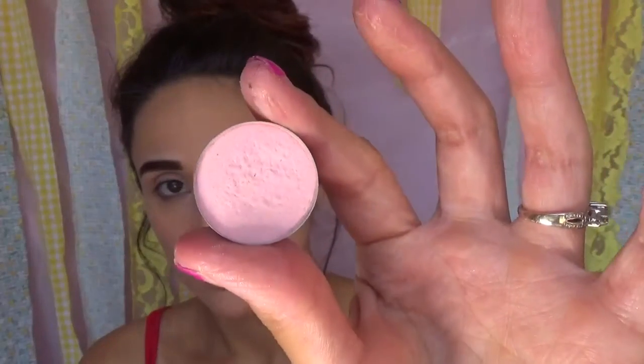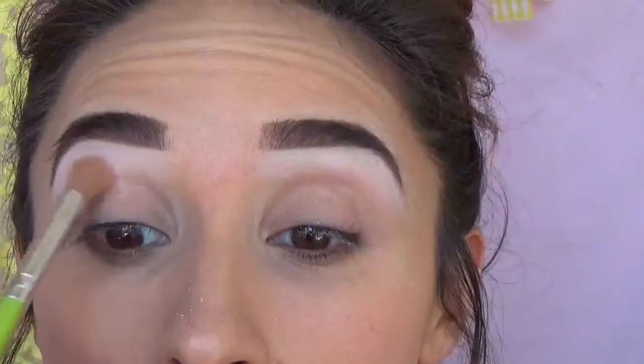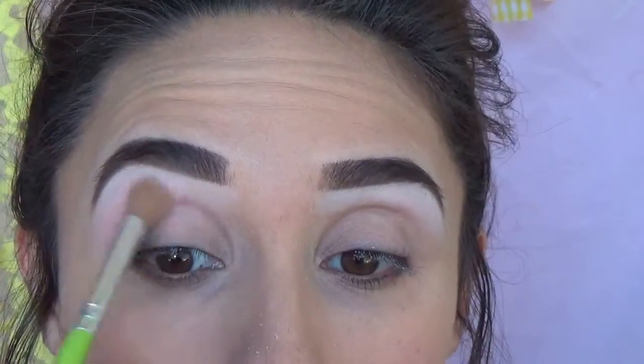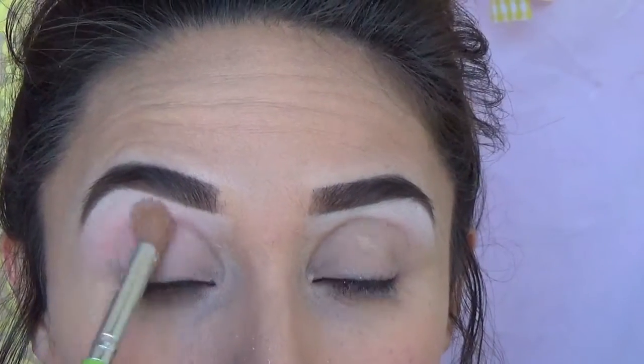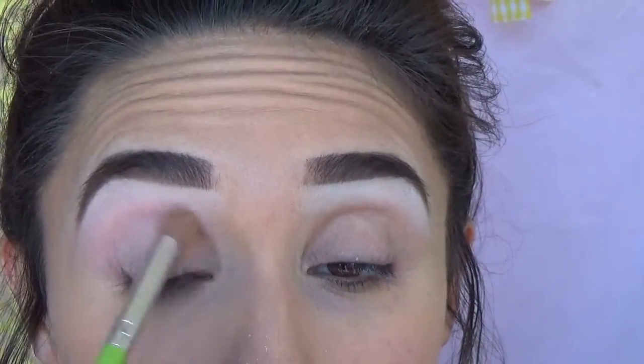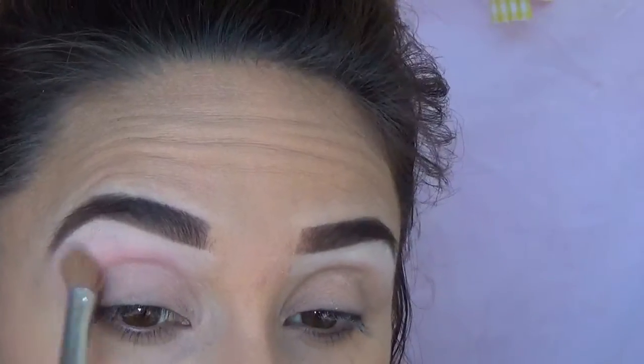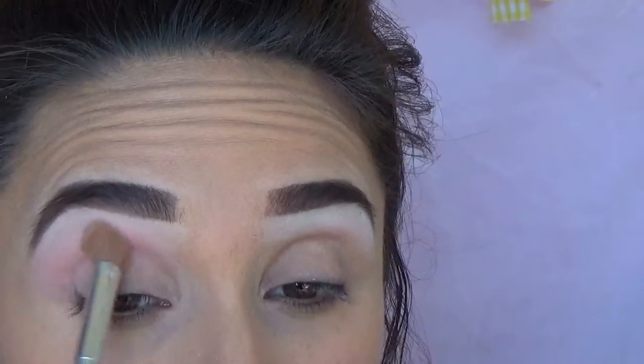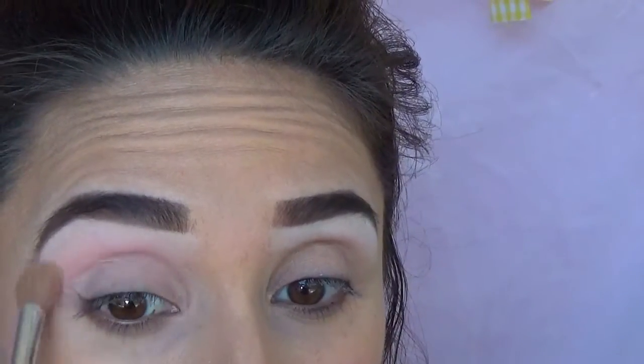Then we're going to go into the shade Promise by Davina Cosmetics. It's a matte pale pink shade and it's super creamy and easy to blend. I really love this shade as a background transition shade. I'm buffing this above the crease and then blending it down into the crease. It's really light so it's really easy to blend out without messing up.